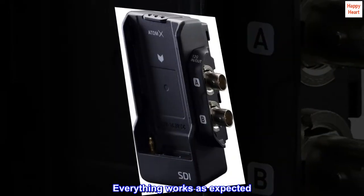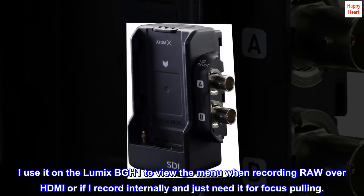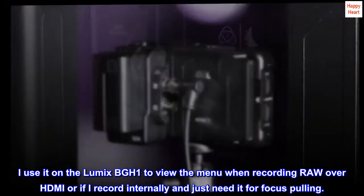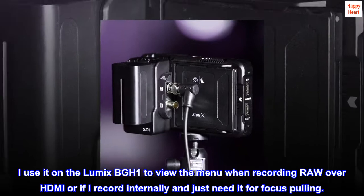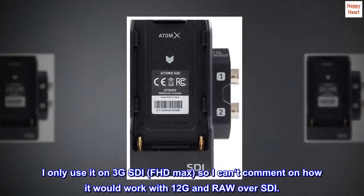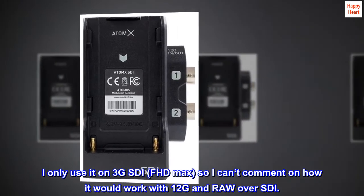Everything works as expected. I use it on the Lumix BGH1 to view the menu when recording RAW over HDMI, or if I record internally and just need it for focus pulling. I only use it on 3G SDI, FHD max, so I can't comment on how it would work with 12G and RAW over SDI.